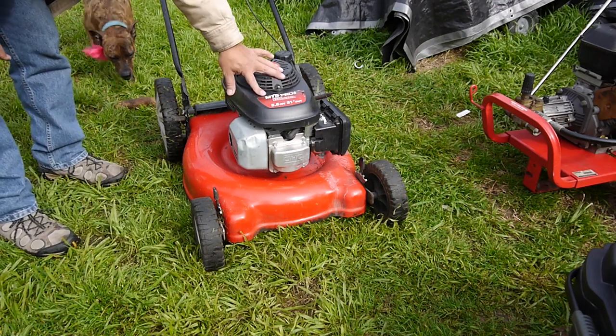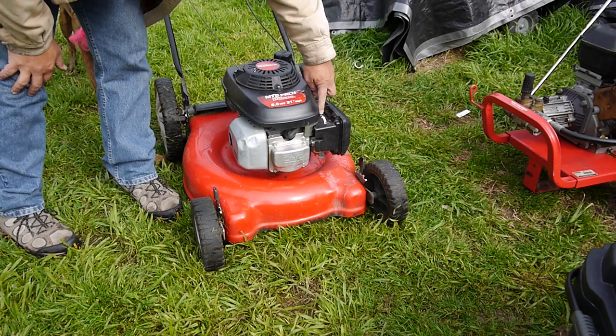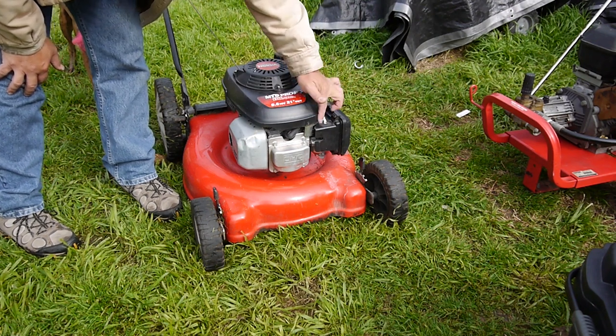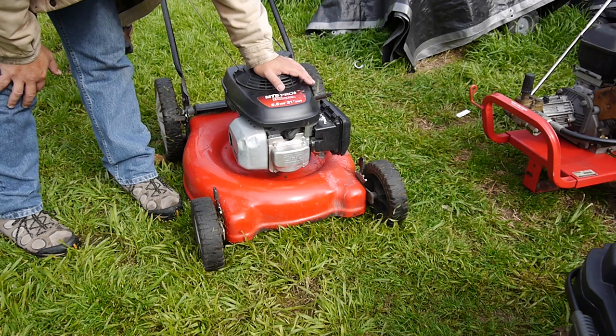I've got a couple of projects here — they're both doing the same thing. One's a regular mower, one's a power washer, but the engines are both pulsing and I've been dealing with this a lot lately. This is an MTD Pro with a Honda engine on it. It has the choke on the side with a little spring-loaded lever. I'm going to crank it up and see if I can duplicate the pulsing.